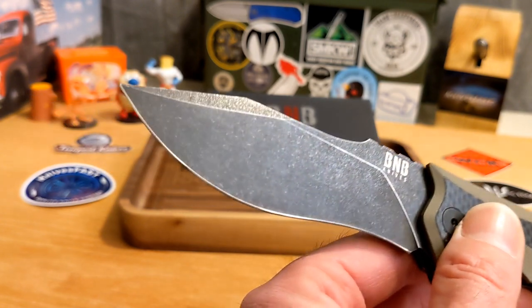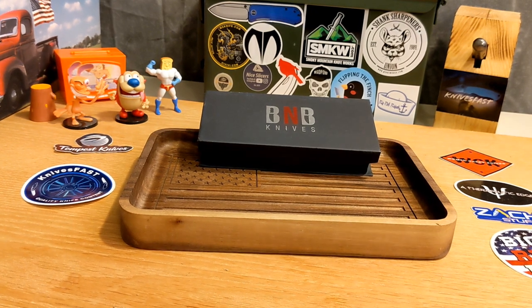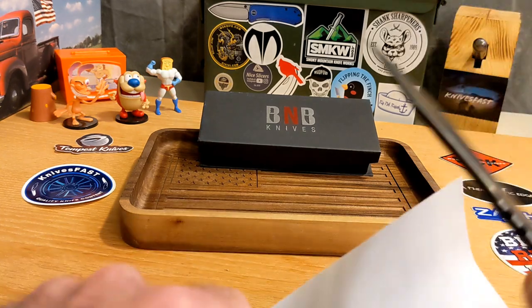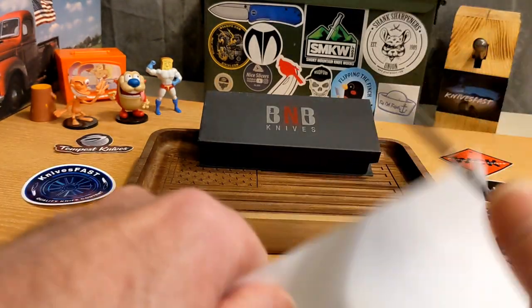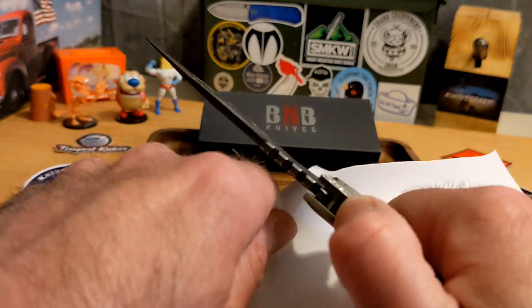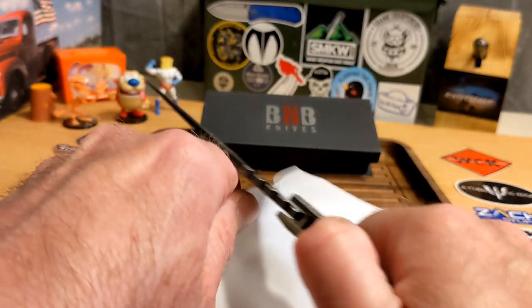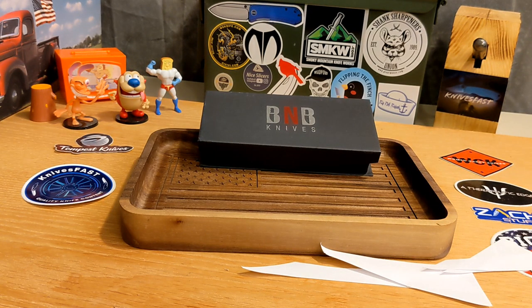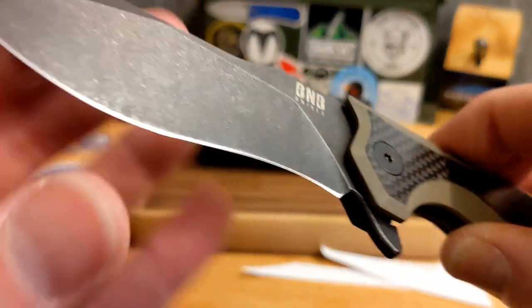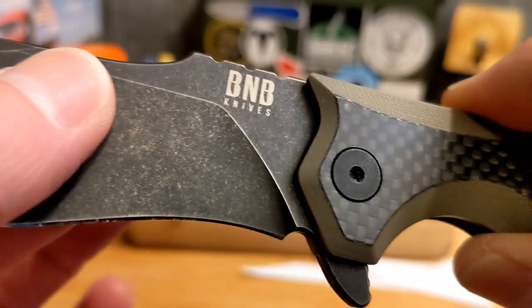I have carried this a few times and done some cutting. It does cut and it cuts very well — it doesn't really matter whether I'm on that hump or down in the belly. This is a very serviceable blade with no problems whatsoever. It cuts very, very well and has a nice sticky sharp edge.